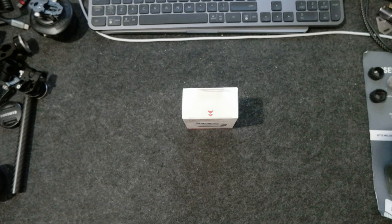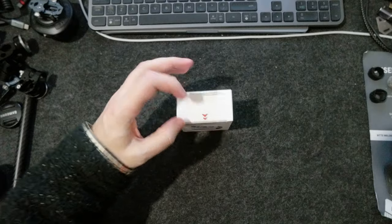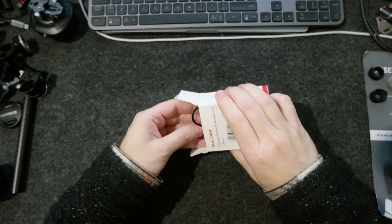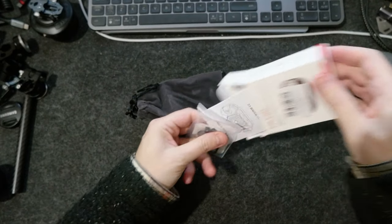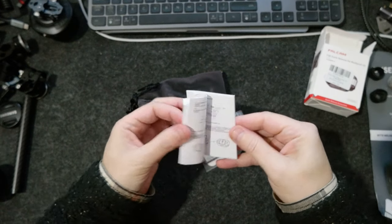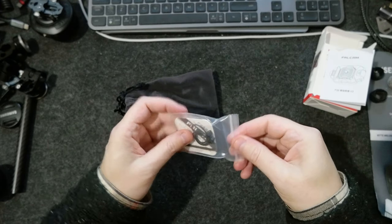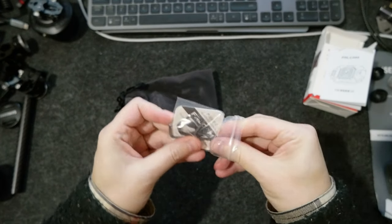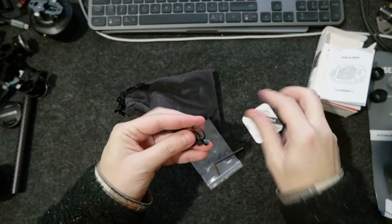It should be pretty quick. I don't remember if I got the plate or not — we'll see. So this is the version 2, the one they just redesigned. Some literature, Chinese and English, that explains everything. And there's an Allen key and a strap.